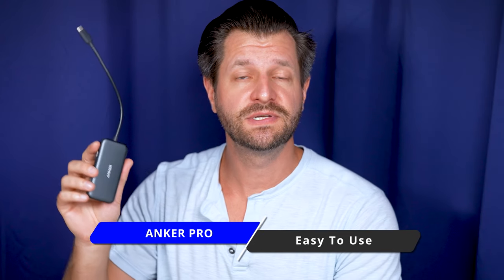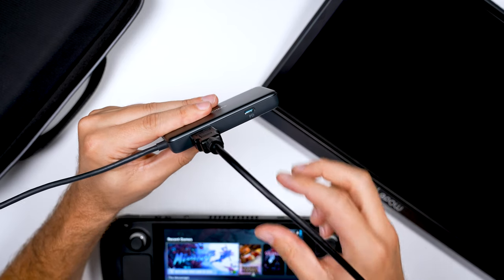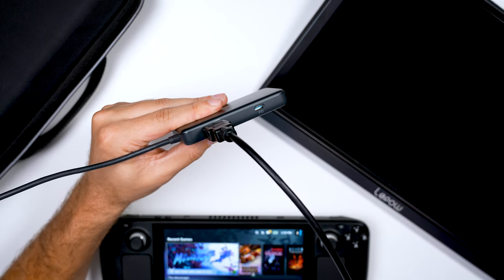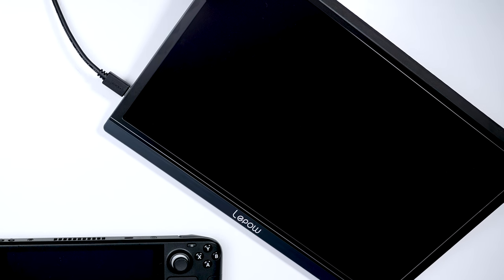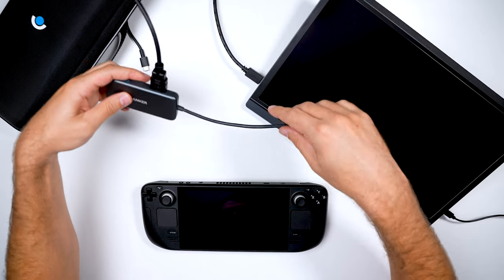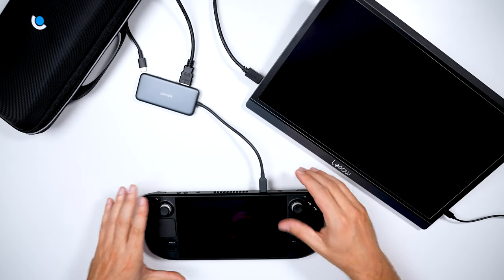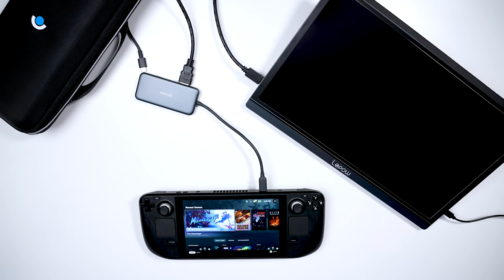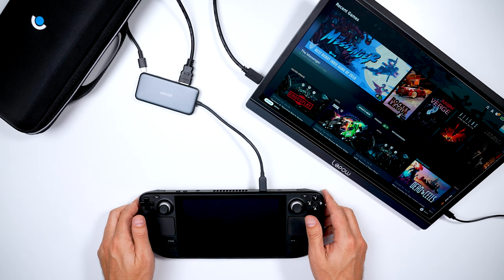One of the nice things about the Anker 4-in-1 USB-C Hub is the fact that it's so easy and foolproof to use. Simply connect any HDMI cable into the port on the Anker 4-in-1 and then connect that to any display monitor, whether it be a PC monitor or TV. Then take the pigtail that's on the Anker 4-in-1 and connect it to your Steam Deck. Turn on your Steam Deck and your monitor and congratulations, you have successfully docked your Steam Deck to play games.